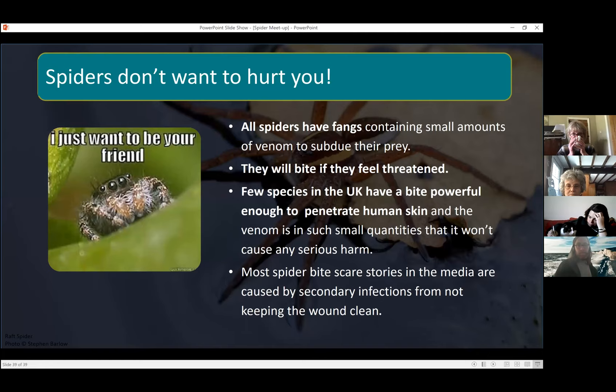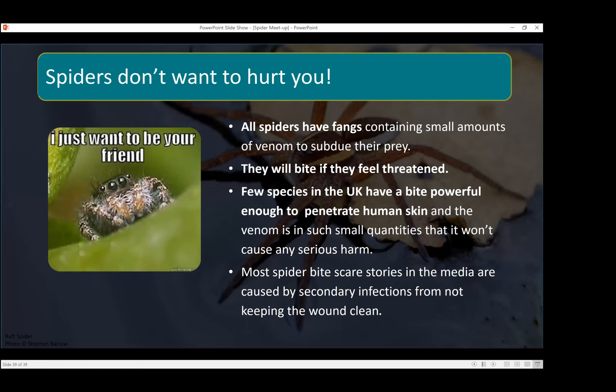On the subject of false widows — spiders don't want to hurt you. Even though all spiders have jaws they contain small amounts of venom, usually just enough to subdue their prey. Spiders will bite if they feel threatened, but I pick up spiders quite often and haven't been bitten. There are actually only a few species in the UK with a bite powerful enough to penetrate human skin, and their venom is in such small quantities it doesn't cause serious harm. A lot of the scary spider bite stories in the media are actually secondary infections from not keeping the wound clean — it's not the spider making a nasty bite mark.